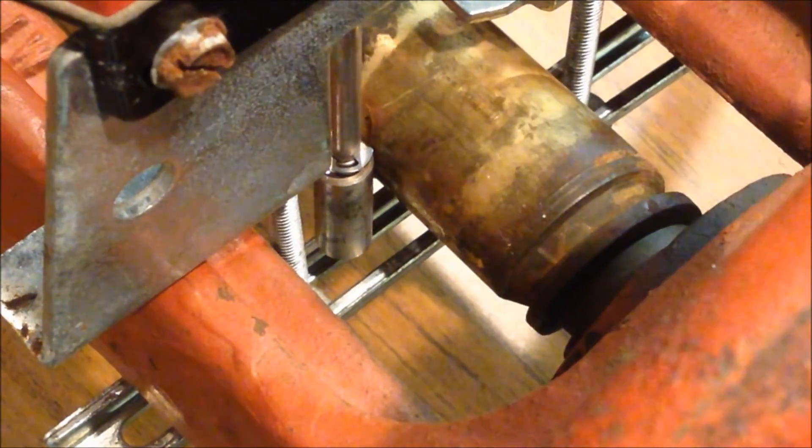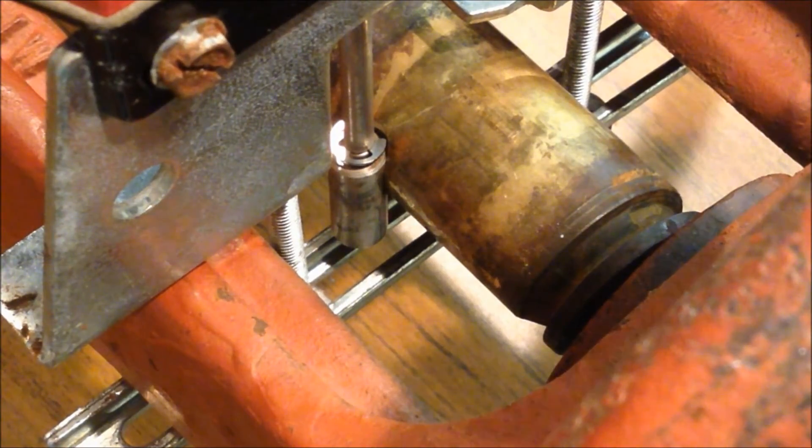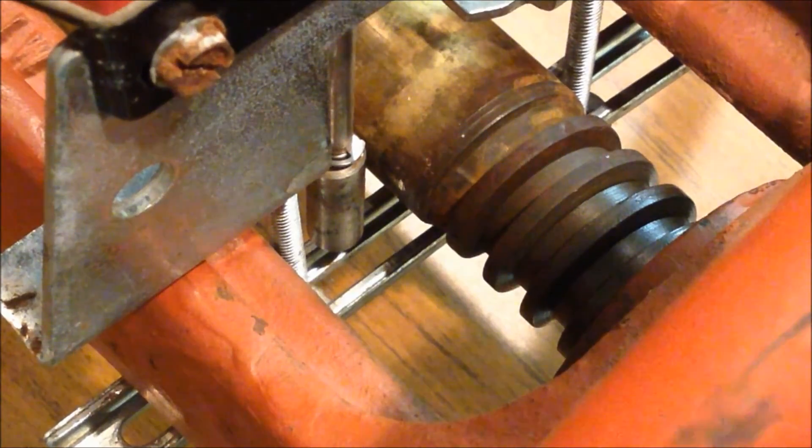Per NFPA, the switch has to activate within two revolutions of the valve handle. On this valve, it activates after only about one and a quarter revolutions.